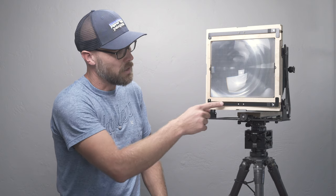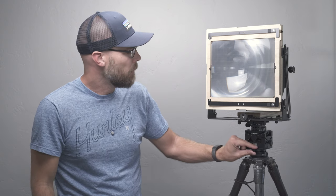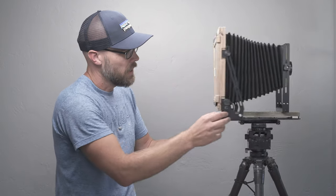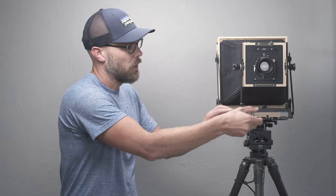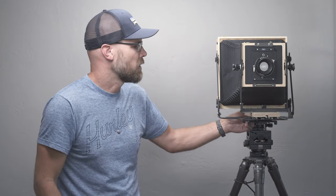It looks like they also beefed up the springs on the back to give it a bit more holding power, which is always welcomed — especially when shooting vertical, which is a bit trickier when putting the dark slides back in. The focusing knob is a little bit different but has the same functionality. One thing I really appreciate about their design is that if I focus out a little bit and push or pull on the standard, it does not budge — it does not require a lock to stay in place. This was also true for the second generation.